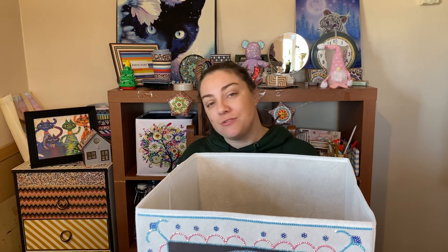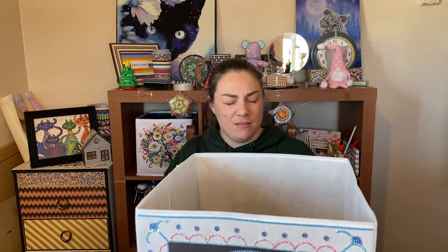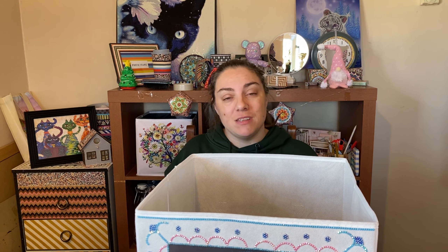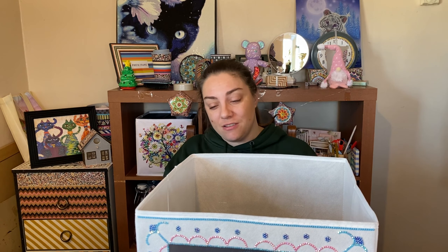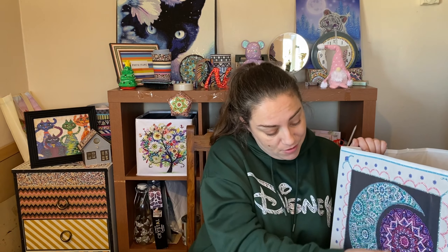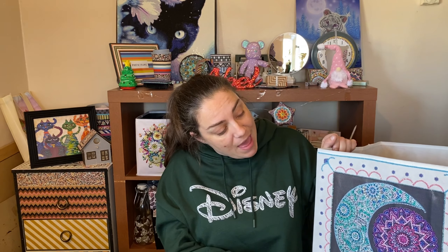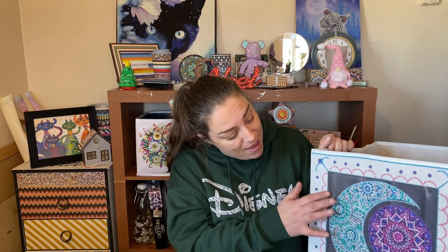So that is it for this video. Thank you ever so much for watching. If you haven't already, please subscribe — I really appreciate it. Leave me a big thumbs up if you enjoyed this video and leave me a comment down below what you think of this week's spares idea. Thank you so much Noreen for giving me the inspiration to do this — my friend Noreen did come up with the idea of sticking a diamond painting onto these.